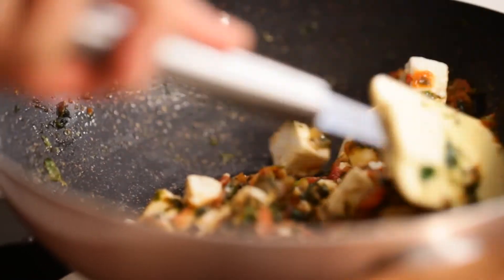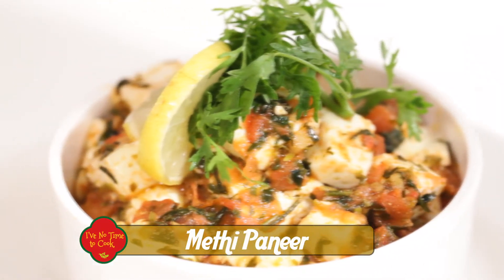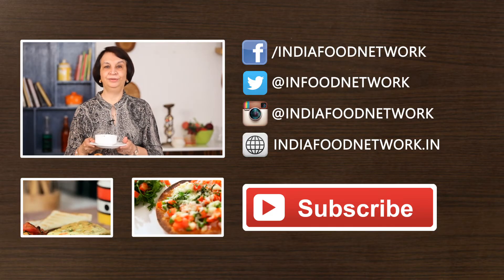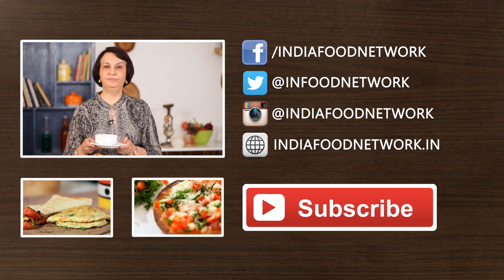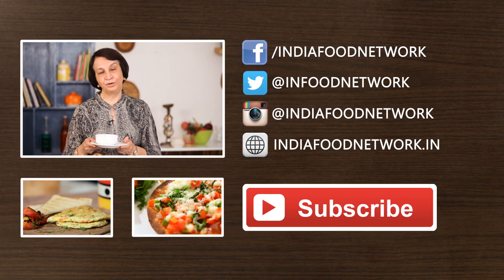Our yummy paneer is ready and we can now serve it. Quick and easy methi paneer is ready. I hope you've enjoyed watching this video and if you have, please subscribe to my channel 'I Have No Time to Cook' and do send me your feedback pronto.